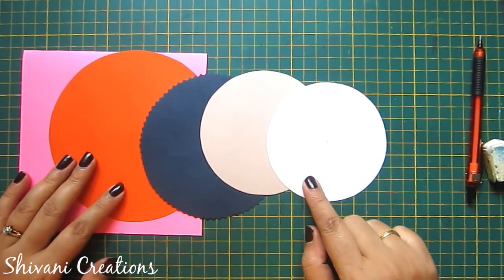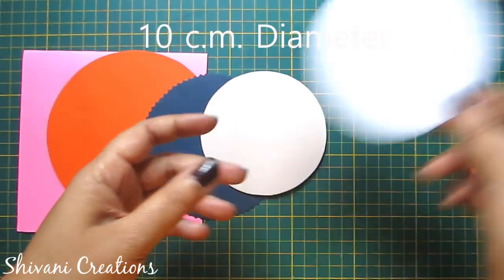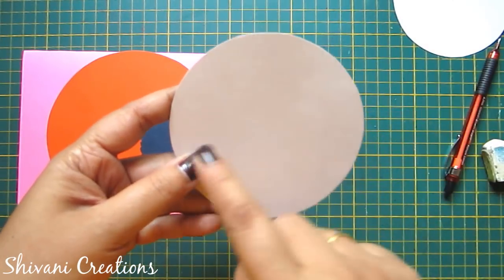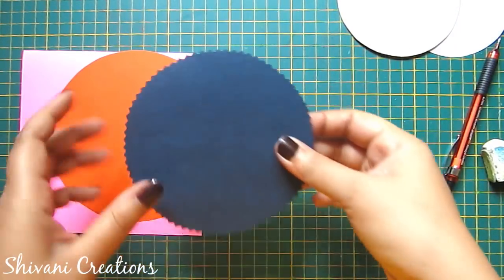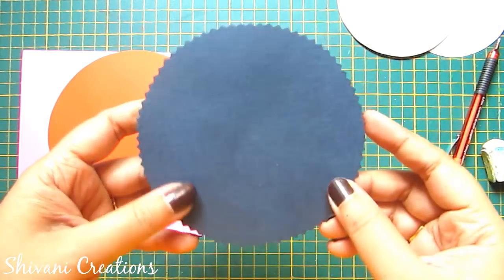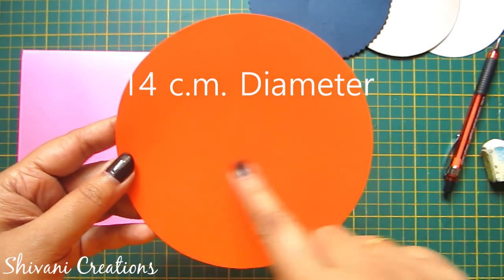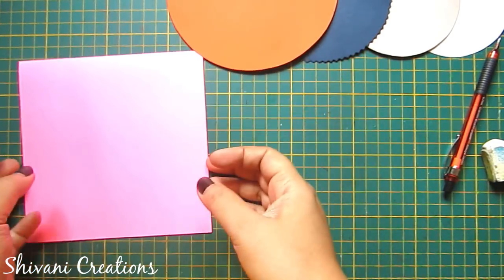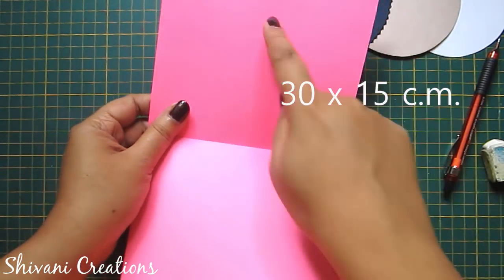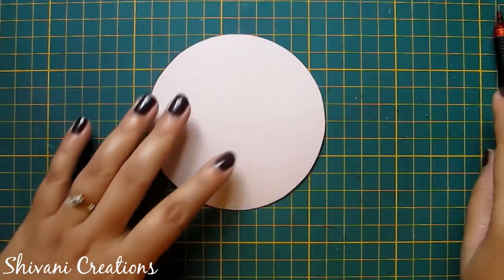First I have cut all the cardstock in circle shapes. We need white cardstock with a diameter of 10 centimeters, one off-white color circle cardstock which also has a 10 centimeter diameter, blue color cardstock with the edge cut using a zigzag scissor with a diameter of 12 centimeters, orange color circle with a diameter of 14 centimeters, and one card base which measures 30 centimeters by 15 centimeters in pink color cardstock.